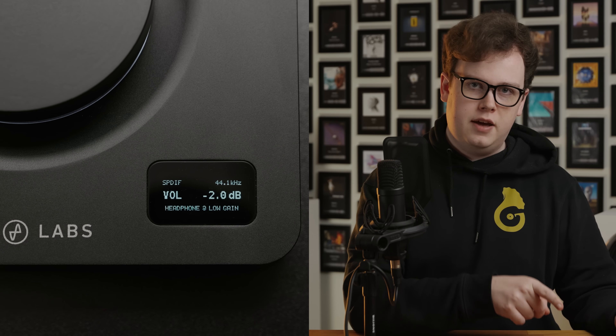The volume control itself is done digitally in half decibel steps, giving you quite fine volume control and perfect channel matching the whole way down too. And when you turn it up past 0 dB or Unity gain, it automatically switches the headphone output from low gain to high gain, keeping you in the higher signal-to-noise ratio low gain setting right up until you actually need to bump it up.